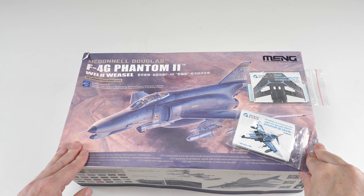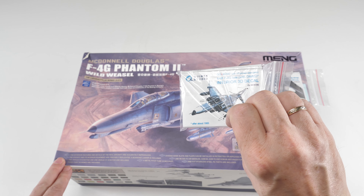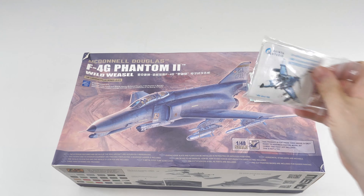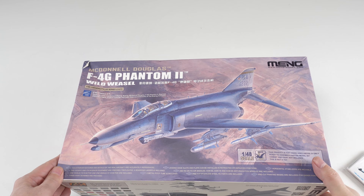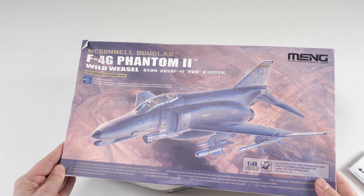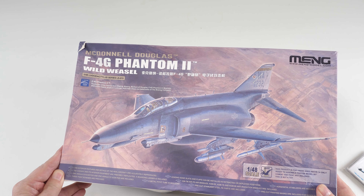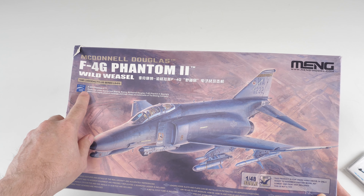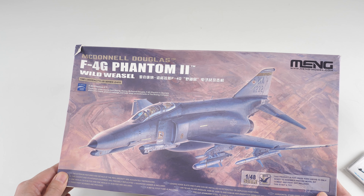Welcome to this review looking at the Meng 1/48 scale F4G Phantom 2 Wild Weasel and a few extras. We'll look at the extras later — a few juicy upgrades from Quinta. Nice attractive box art as usual; I think it's depicting the last operational use of the aircraft in the Desert Storm campaign. Note: no Boeing licensed product — they pay more for those. Is it the best F4G? I don't know.